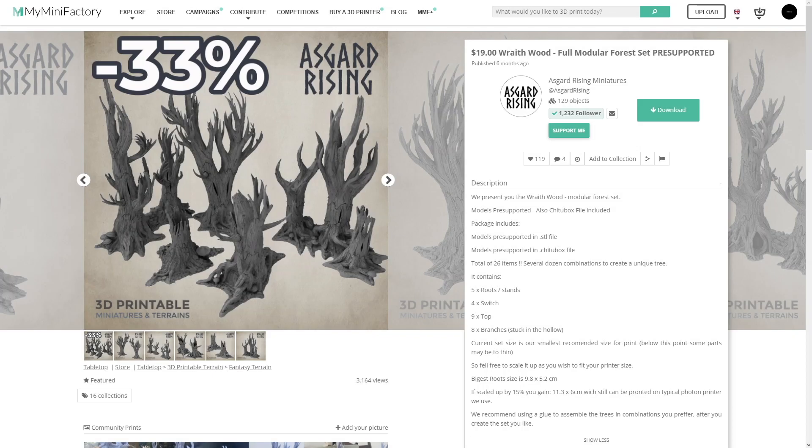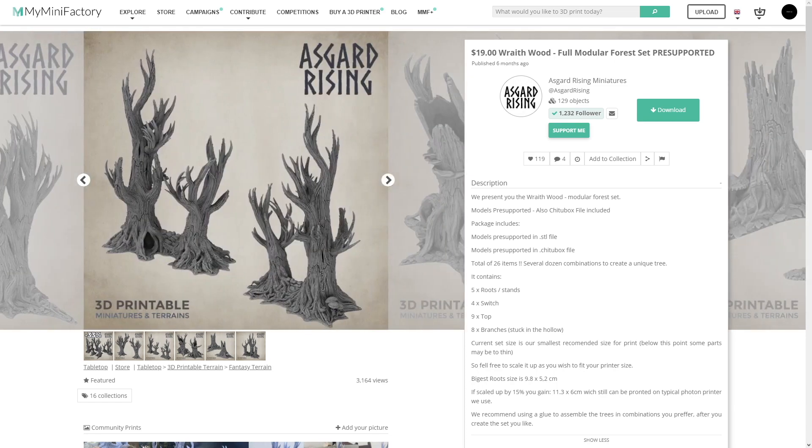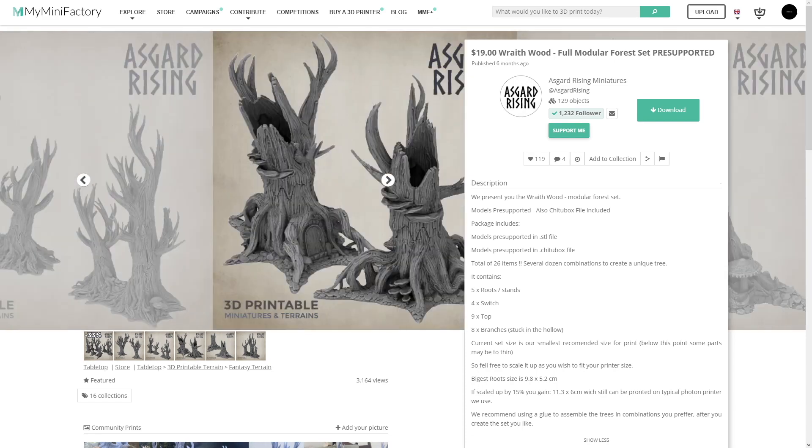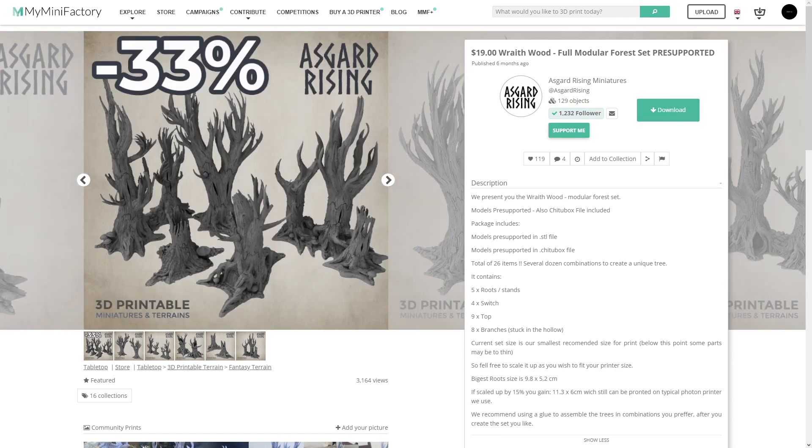Hello, how are you doing? In this video we are going to take a look at the Wraithwood Terrain Set from Asgard Rising Miniatures. This is a full modular terrain set which comes with a wide variety of parts which you can combine in a number of unique different ways to create your own custom forest set. So without any further ado let's take a closer look.